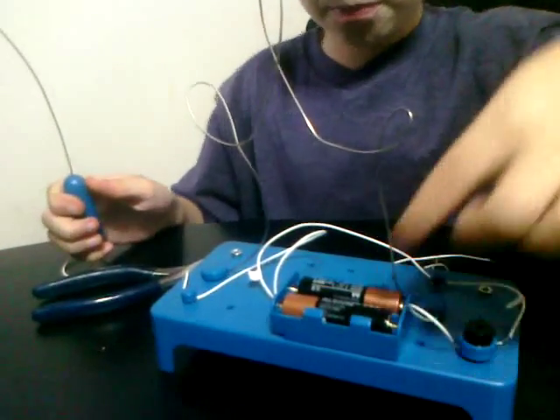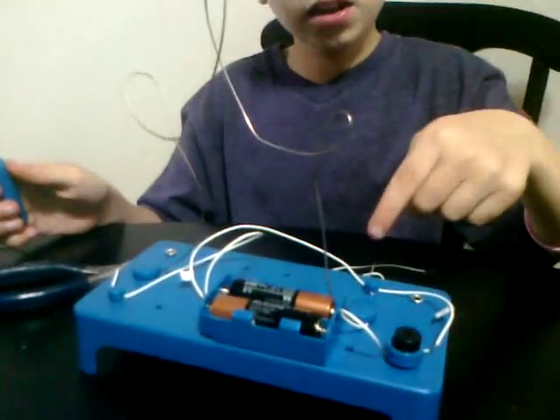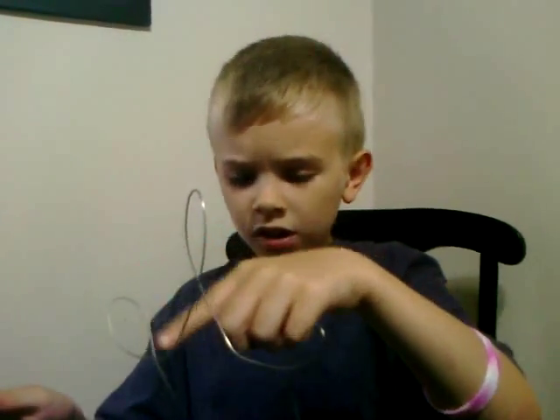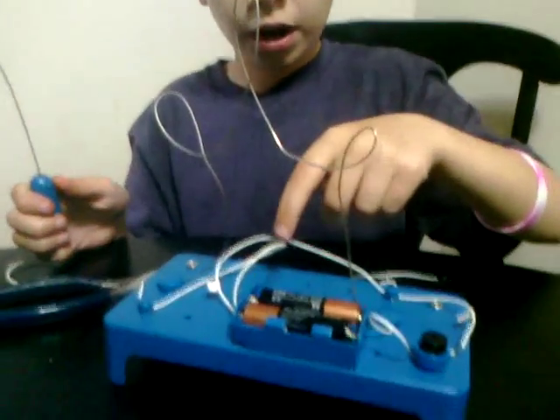The electricity traveled from the start down to the buzzer, through the buzzer, to this wire, and the other wire connects to the wall. Both together make a buzzing noise. Very cool.